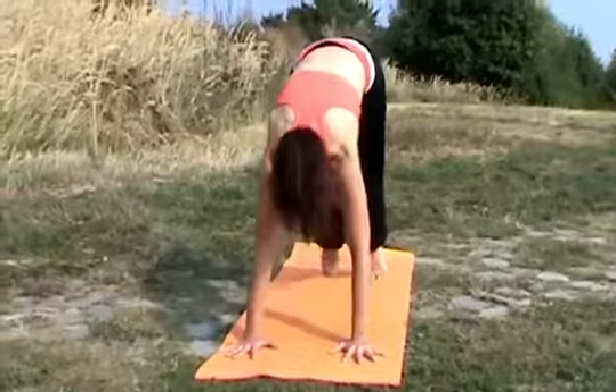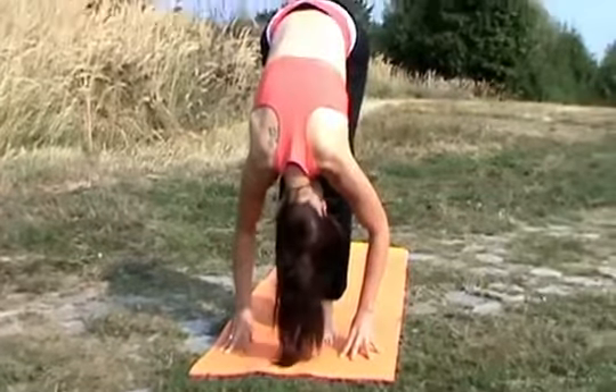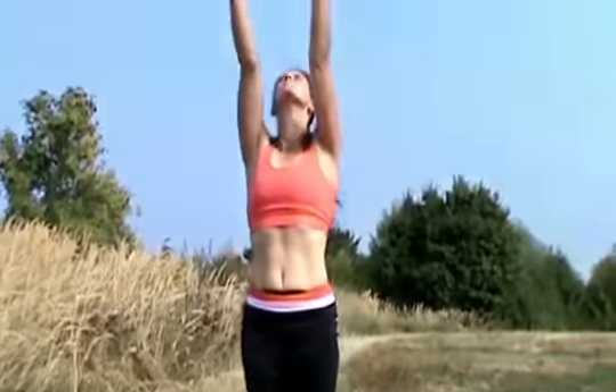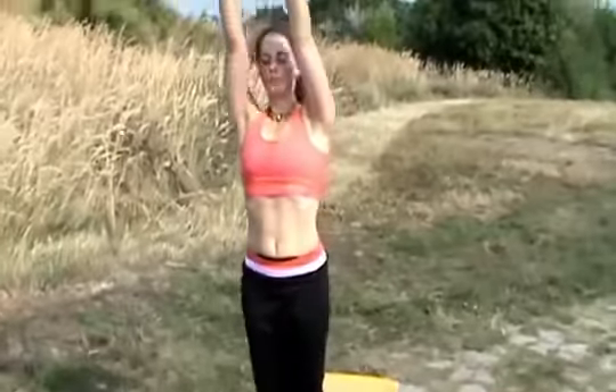On the inhale, move your right leg forward, then the left leg. Straightening up your back. Exhale, bending all the way down. Inhale, strong hands, palms tight together. Exhale, standing straight. Inhale, raising your hands, palms tight together.